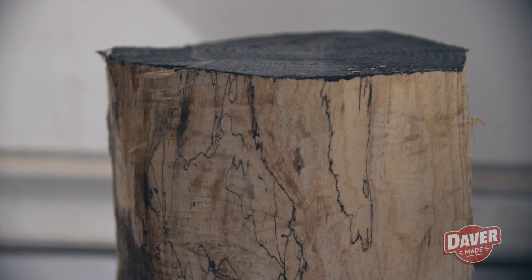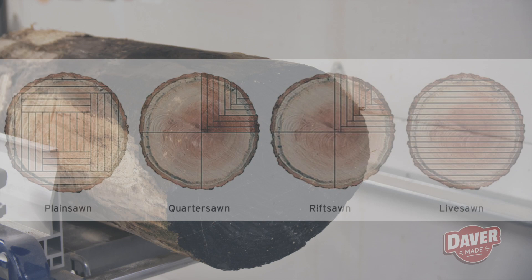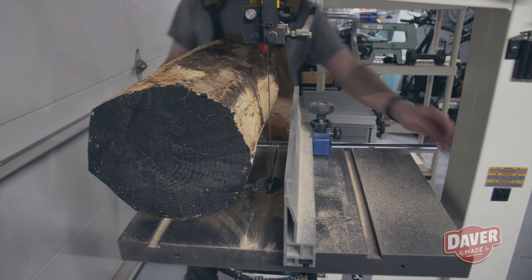I was more excited about the next log, which had some spalting on it. Similar to the first log, this one had a nice flat bottom and I wanted to try to saw it up some different ways. Here is an illustration of the different ways that you can mill up logs. I'm not going to get into the details on why and when you would do each, but I thought I'd give it a shot. Spoiler alert — it didn't work out as well as I wanted. I should have used the jig.